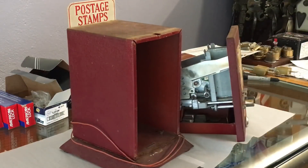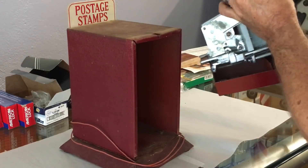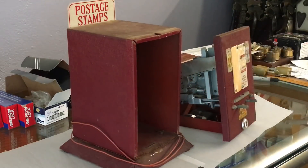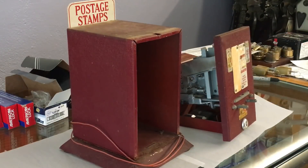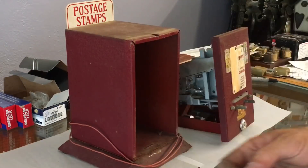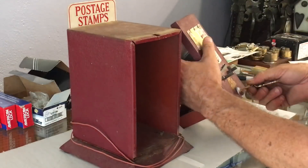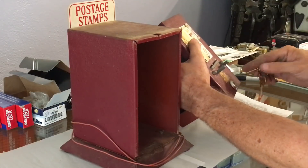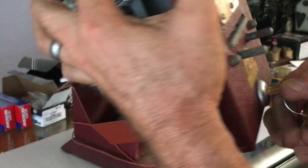All right, I'm going to go copy this key. It's a full cut key, I'll be right back. All right, so I got my two copies of the key - let me check them. And there it works. I feel like it's key-retaining - the key doesn't come out.